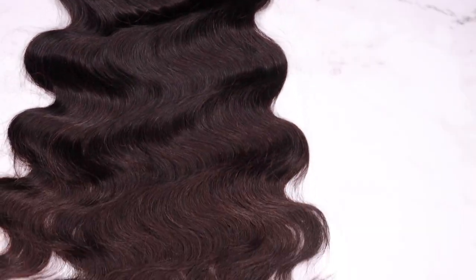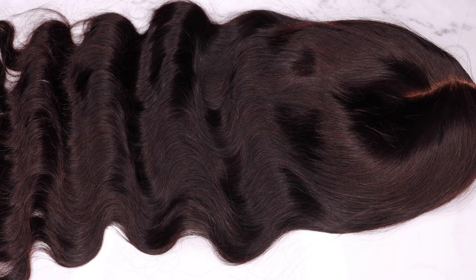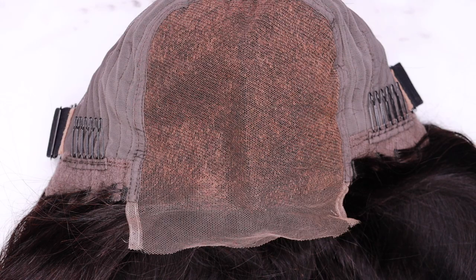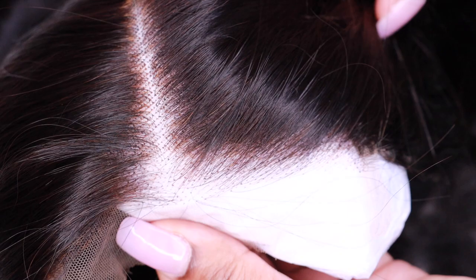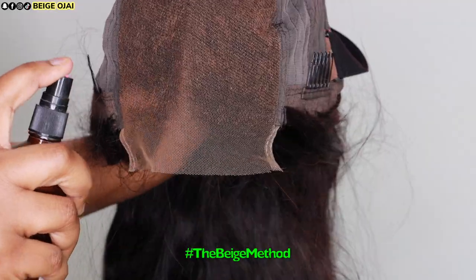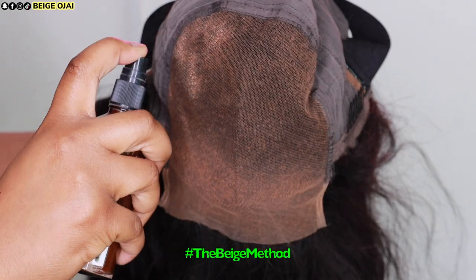The wig that I received is 24 inches. It is a 5x5 HD lace body wave lace front wig. Straight out of the package, this wig is practically flawless — the knots are deep bleached and the closure has been pre-plucked for us already. It's pretty much perfect for beginners because you don't have to do anything extra to the wig. The cap construction features three combs, an adjustable strap, and a removable elastic band. The knots are very tiny, which helps the wig blend in and look a lot more natural.